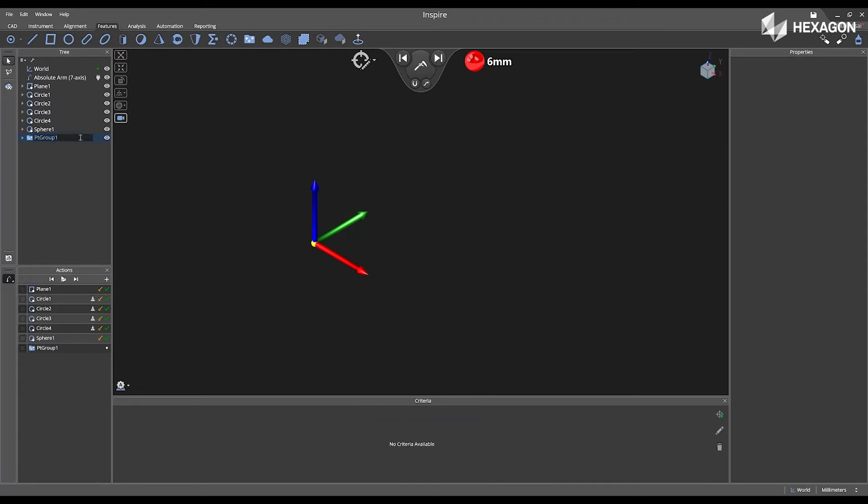I'm going to rename this to my first location. Then I'm going to select Fit All from the main graphical view to view my features.